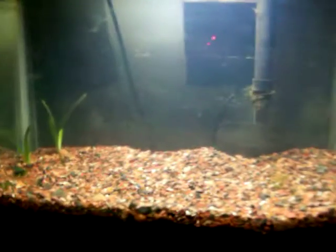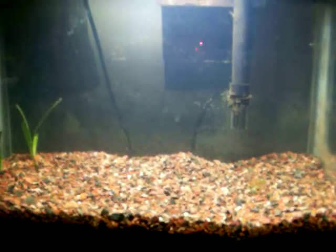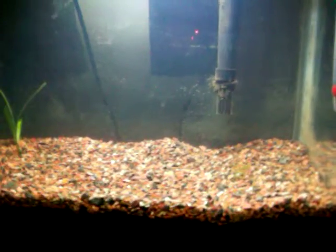It still needs some more plants. By the way, a substitute for fluorite is clay — see how it works. It definitely looks good, but we'll see.